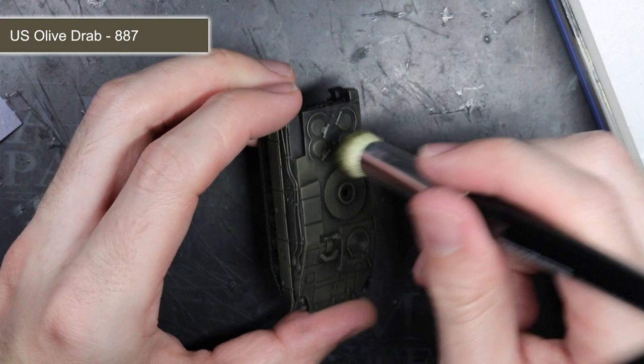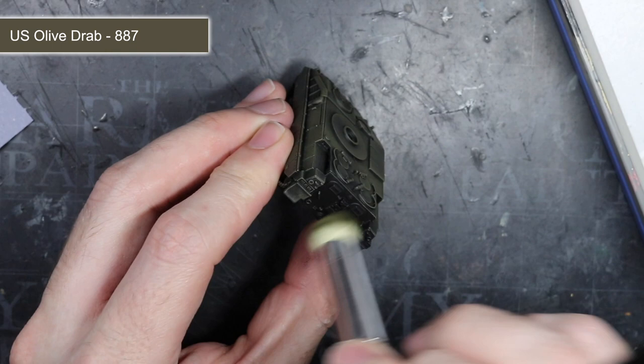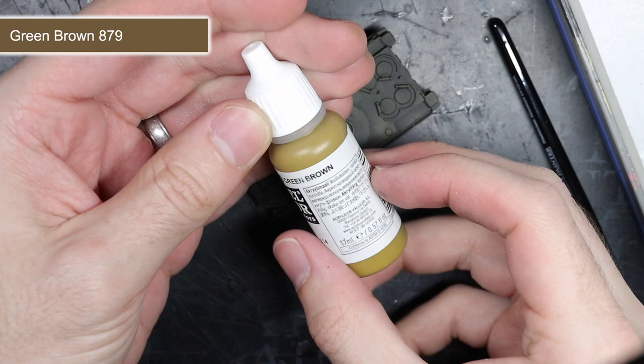The colour I chose for this step was Olive Drab, and this was applied to the entirety of the tank. This would begin the process of creating a winterised scheme that was employed from the 1950s onward before being slowly phased out during the 1980s.